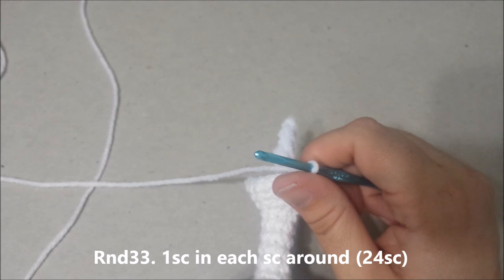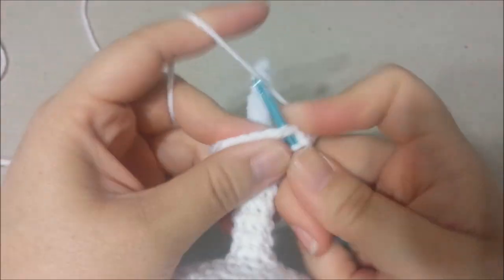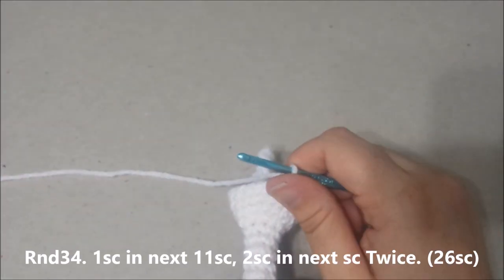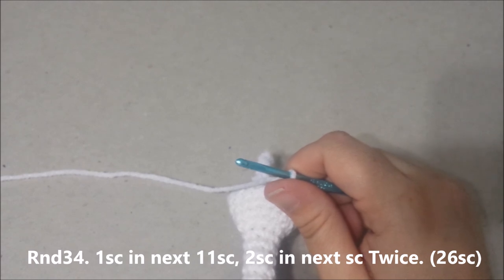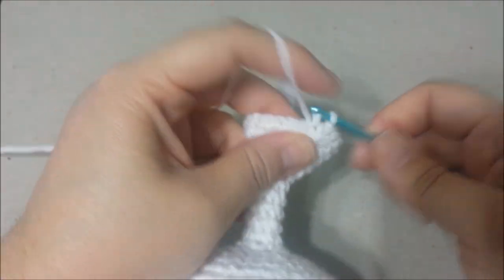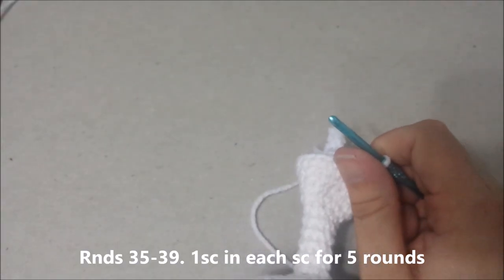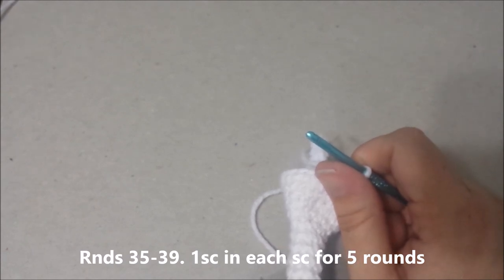Round 33: single crochet in each single crochet around, for 24 single crochets. Round 34: single crochet in the next 11 single crochets, and then 2 single crochets in the next twice, for 26 single crochets at the end of round 34. Rounds 35 through 39: single crochet in each single crochet around for 5 rounds. There will be 26 single crochets at the end of round 39.